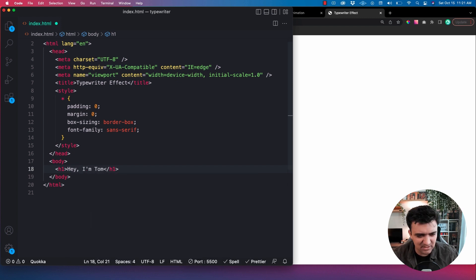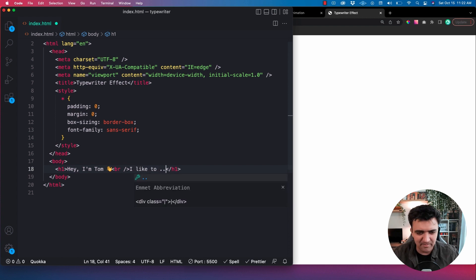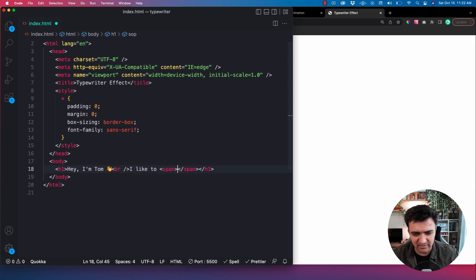I'm going to come down into our body here and add an H1. Doesn't really matter — we're just going to have one piece of text in here. Something like 'Hey, I'm Tom' with the little wavy emoji, then a new line with a line break, and something like 'I like to...' and then our magic typewriter stuff over here. The way we're going to do this is we're not actually going to add anything directly into our HTML to start. What we're going to do is just add a span tag, and this is where we use JavaScript to actually type in our typewriter effect. We'll give it an ID equal to 'typewriter'.